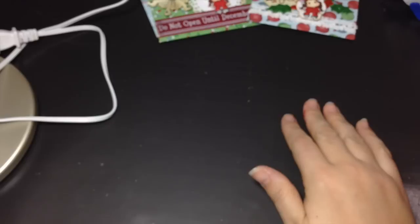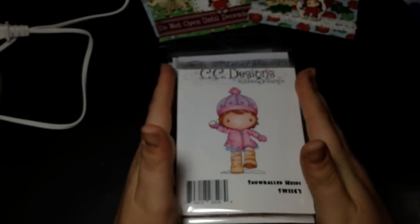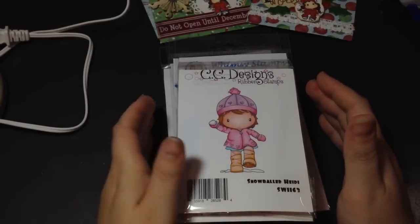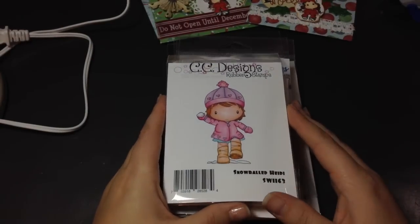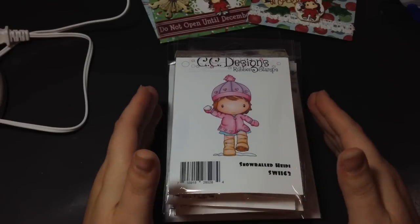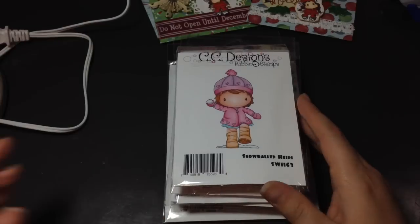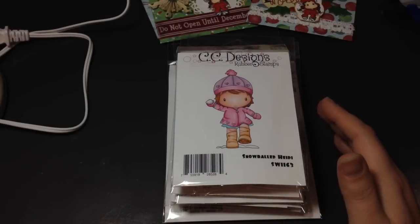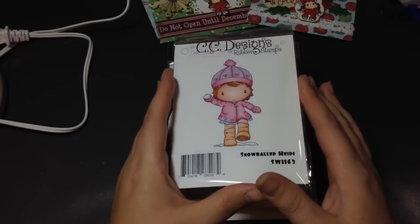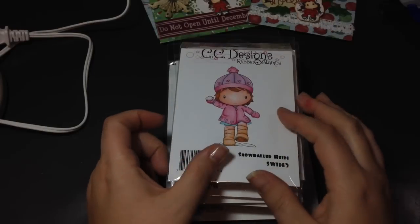Yesterday on my day off I got some more mail — my last order from Not Too Shabby. I had stayed up the night of the CC Designs release chatting with Melissa, waiting for the stamps to be posted on Not Too Shabby. I'm glad I did because they sold out really fast. If there's something you're wanting on a release day, it's a good idea to camp out. I've heard rumors that Jamie is going to be ordering more of these, so we'll check and see.